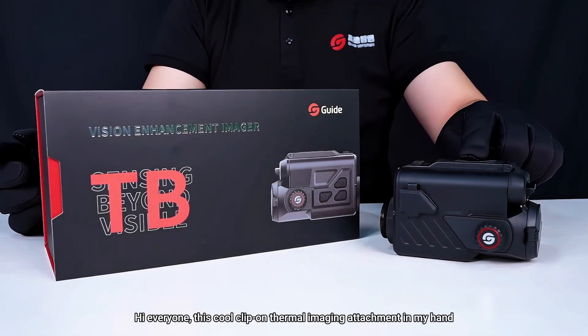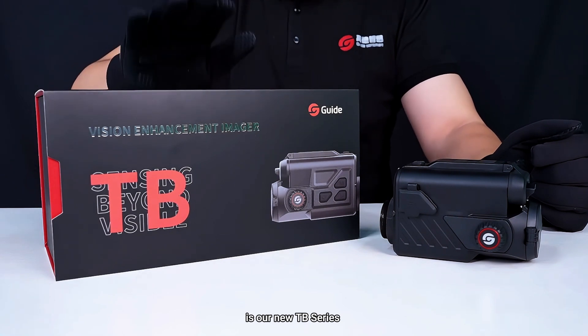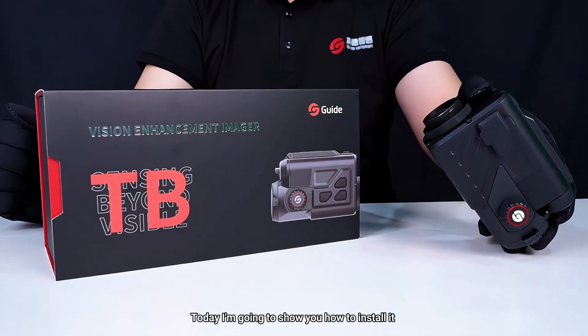Hi everyone. This cool clip-on thermal imaging attachment in my hand is our new TB Series. Today I'm going to show you how to install it.